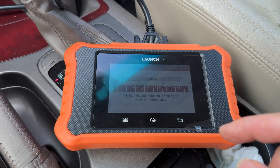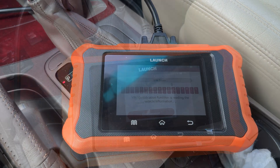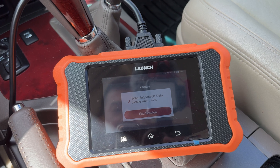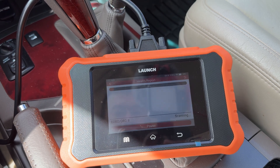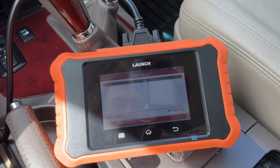So we'll go ahead and let this thing scan, figure out what vehicle you have, and then get into the menus. Right now it's just scanning the vehicle, getting all the codes. But once we get into there, we'll go ahead and show you what the menus are to do the key programming.